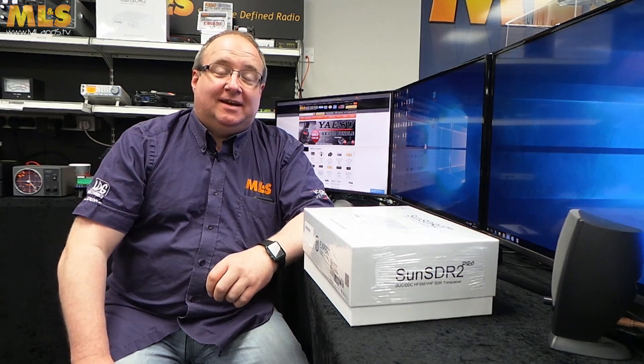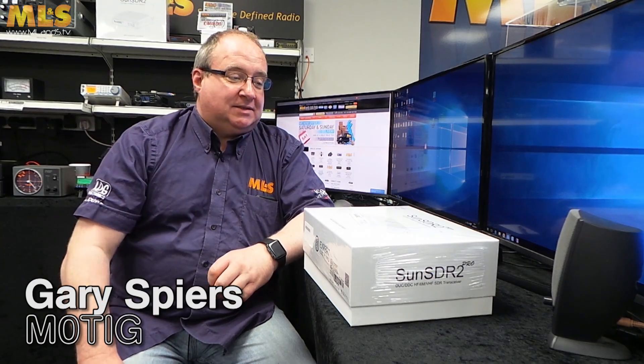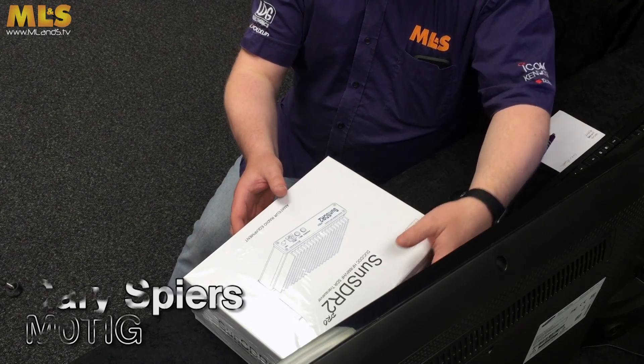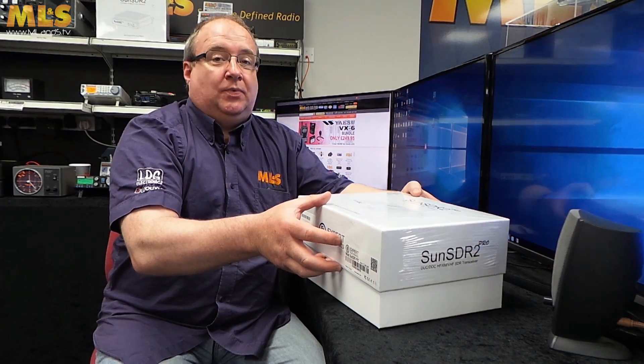Hi, I'm M0TIG, Gary, and today I really want to talk about one of the best-kept secrets in amateur radio — and it's the Sun SDR 2 Pro.